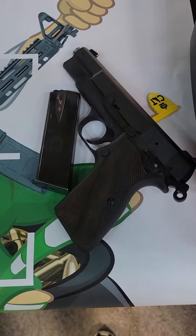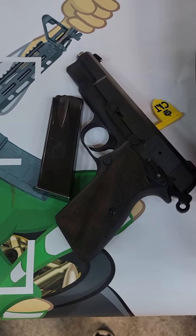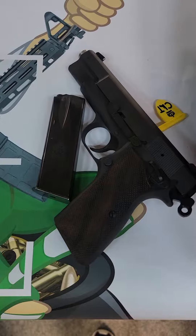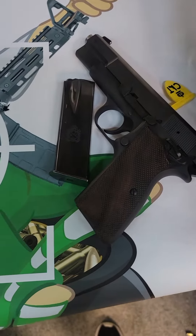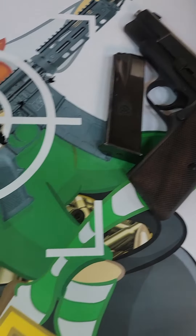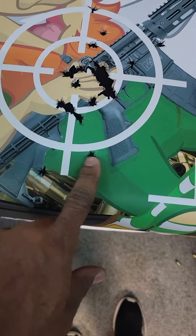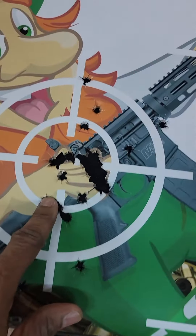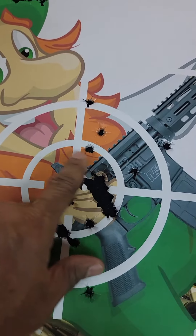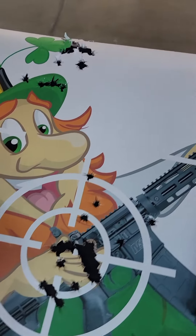Hello folks, I am back and this time I'm doing one of our rentals at Blackstone — this is going to be the Springfield Armory SA-35. I decided to take some shots here; some of my shots were low. This is three shots — one, two, three — at a distance of ten yards. Three are out of where I want to be, so this is the area that it hit.